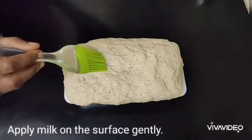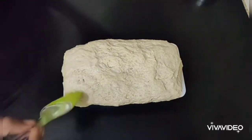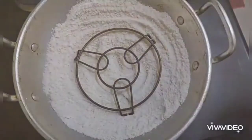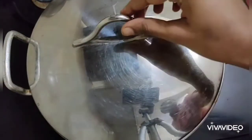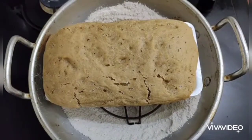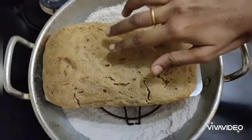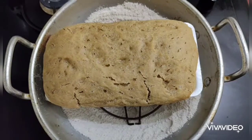After 60 minutes the bread has risen well. Apply some milk on the surface — you can also apply butter, or sprinkle flax seeds or melon seeds. Place the bread tray carefully inside the preheated kadai. Close and cook for the first 10 minutes on medium flame, then for 40 to 45 minutes on low-medium flame. After 45 minutes, the crust is nice and firm — the bread is done. If you're trying it for the first time, check after 30 minutes to decide how much more time is needed.